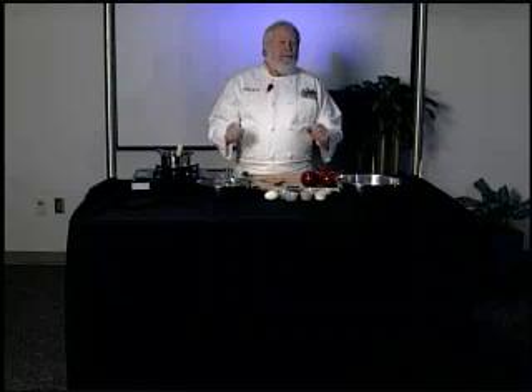Hi and welcome to Chef Maxwell's Kitchen. We're here at the Farm Bureau and we're going to play with some Virginia food. This time a real classic Virginia food — we're talking about apples, and apples are part of Virginia's identity.